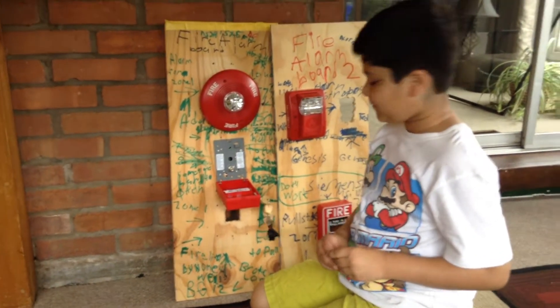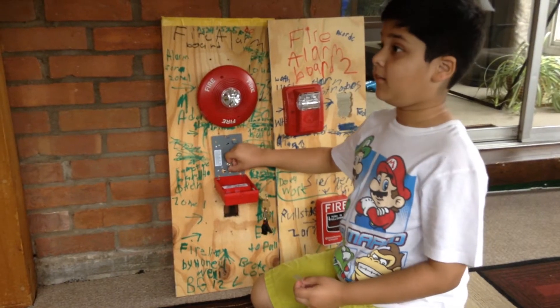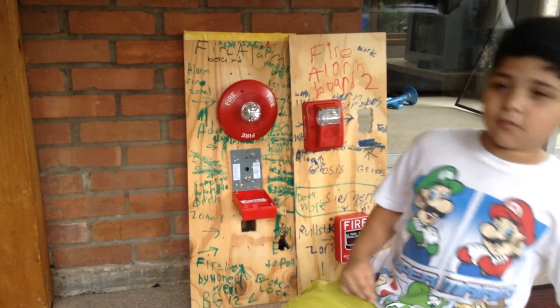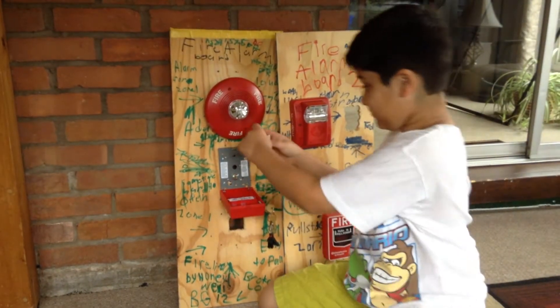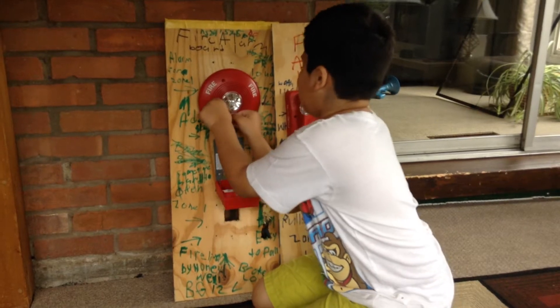In 3, 2, 1. It's on low volume Code 3. And this is how loud it is on low volume. Oh — really loud alarm.